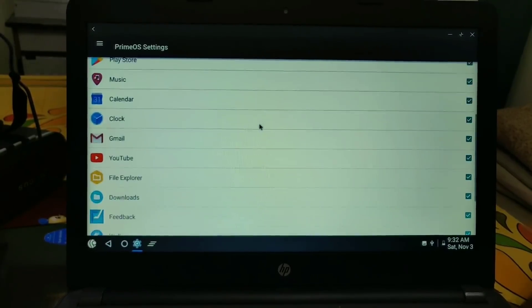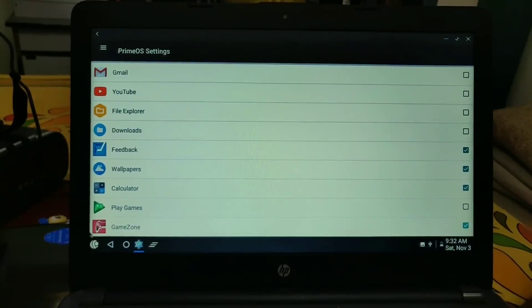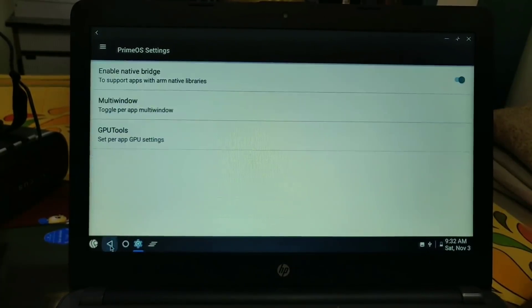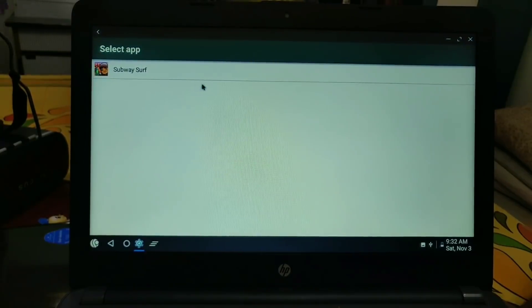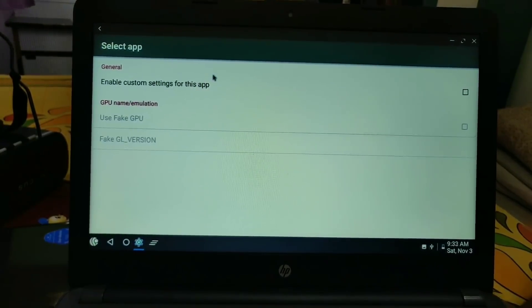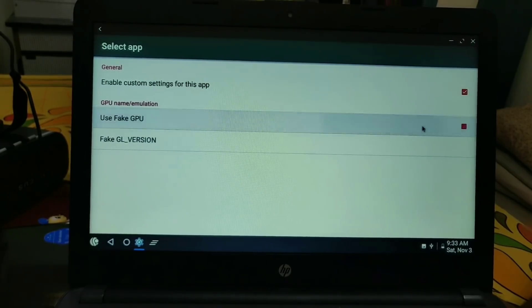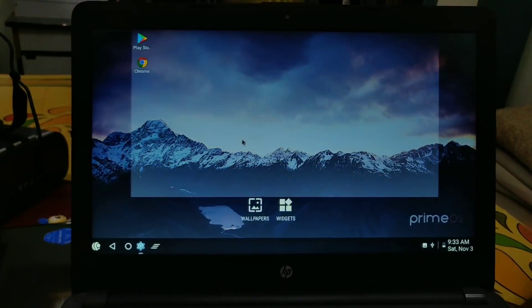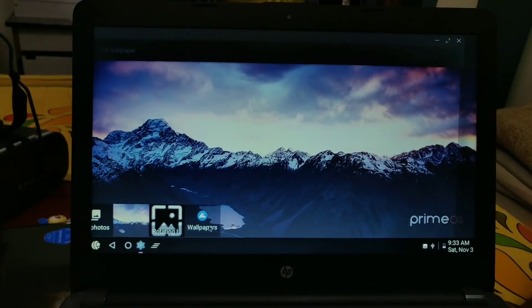Under Prime OS settings, you can disable multi-window for specific applications by clicking the untick button for that app. You can also use the GPU tool for specific applications. For example, I have installed Subway Surfers and you can use custom settings for that app — just tick the button to enable fake GPU and fake GPU version, so that all game apps will be compatible.